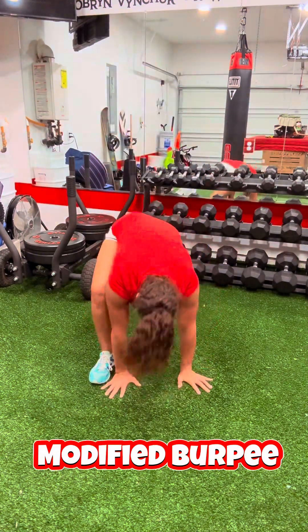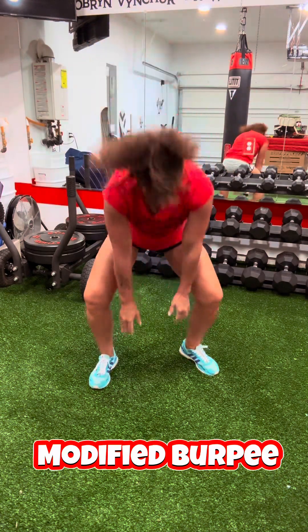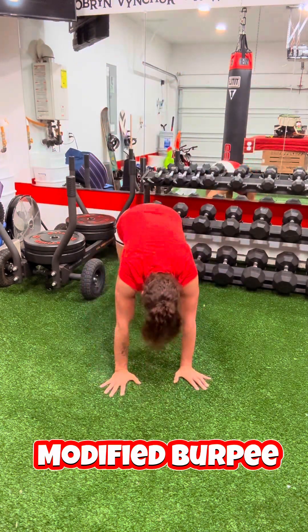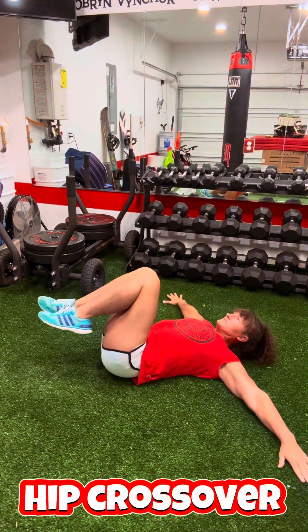If you do a lot of sitting for work or whatever, this is great just to get yourself moving. And again, it's great for recovery if you're sore. It's perfect.